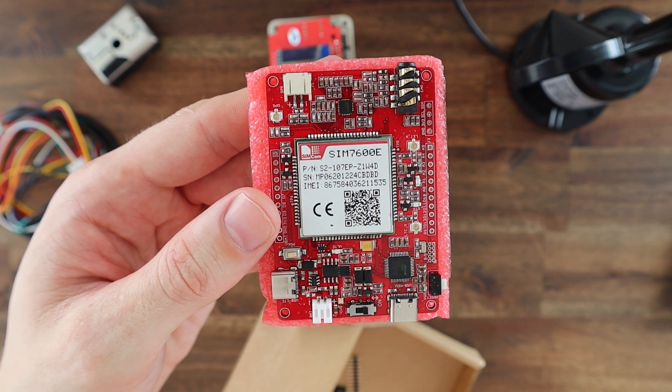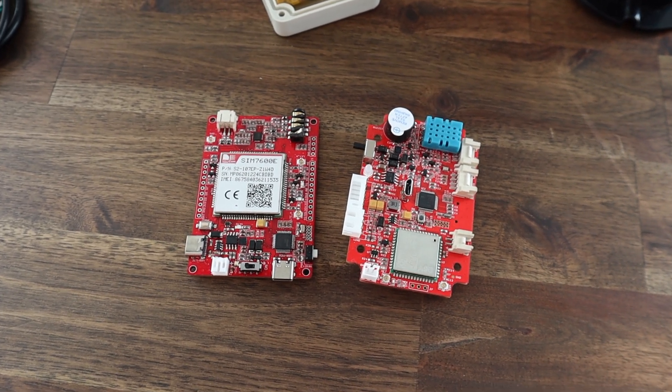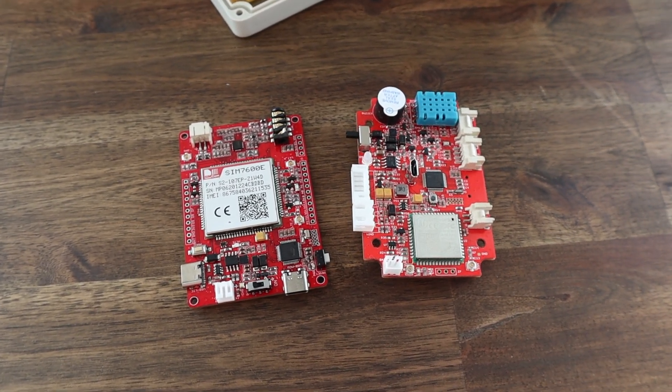So it's perfect for projects that require data to be sent to or from a remote location. You can set this up anywhere you have 4G coverage and have full control of it from an internet connected device. I'll leave a link to MakerFab's product page if you'd like to get your own.